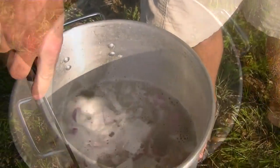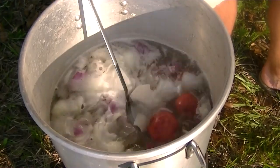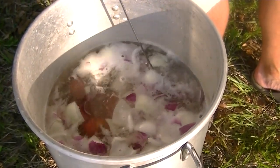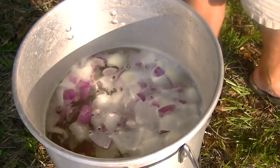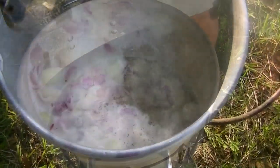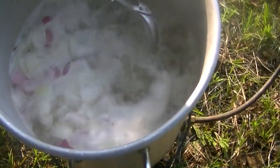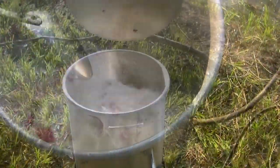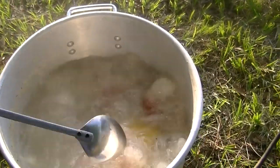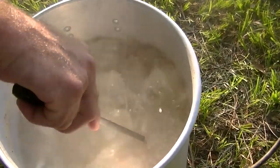So you have the potatoes and onions in there, is that correct? Yeah, for round number one, I got the potatoes and the onions in there, and we'll let them boil for about 10 minutes or so, and then we'll come back in with the corn and the sausage. The potatoes, the sausage, and the corn — they're all in there now. Round number one is almost ready.